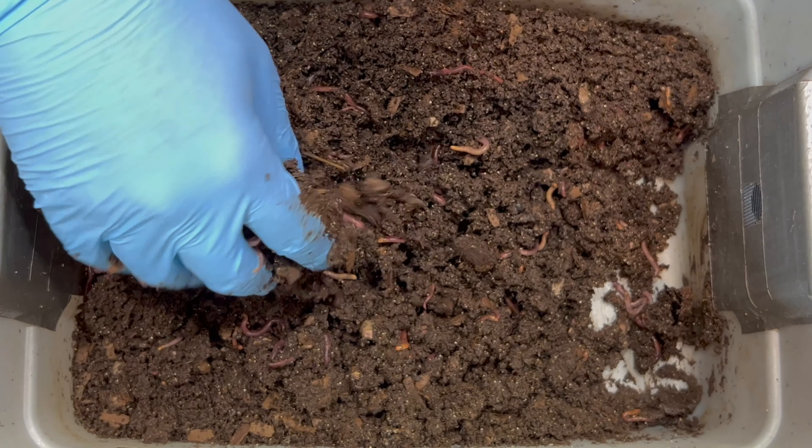Since we're over a month out and I want to continue to bulk this up, I'm going to add some more shredded cardboard. Shredded cardboard with a little bit of shredded newspaper is my bedding of choice. You can use leaves or paper towels. You don't have to shred it, but this helps the worms get to it quicker.